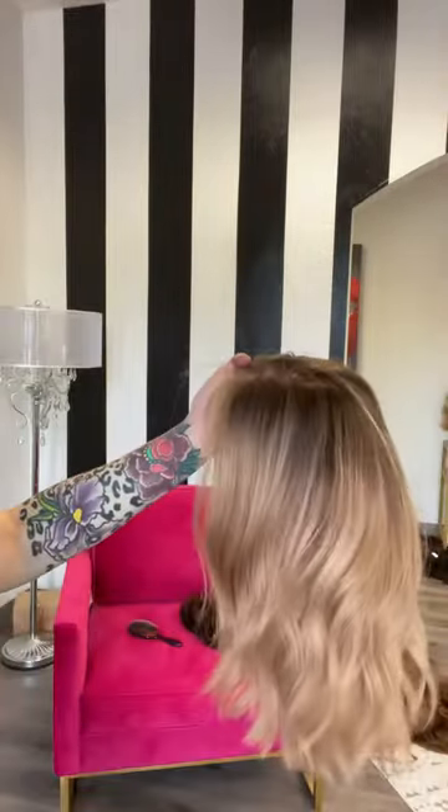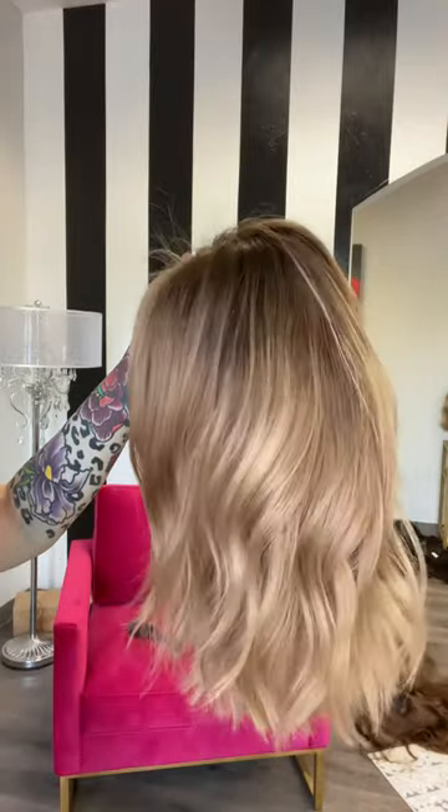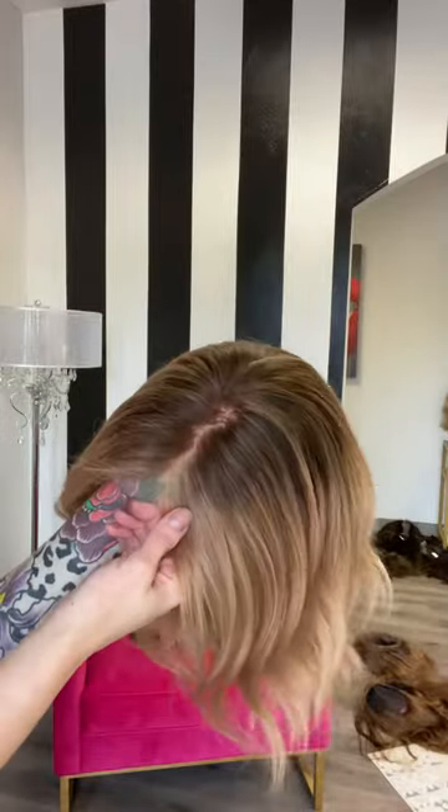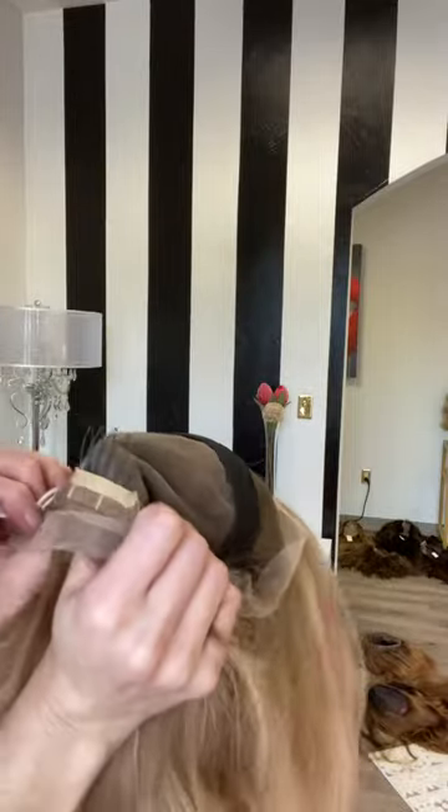She's got like a medium warm brown root that fades into like a darker golden blonde. Lots of pretty dimension. Here's her lace top. We've got some bleach knots which are really nicely bleached. The full lace cap with a tight center, which is nice.